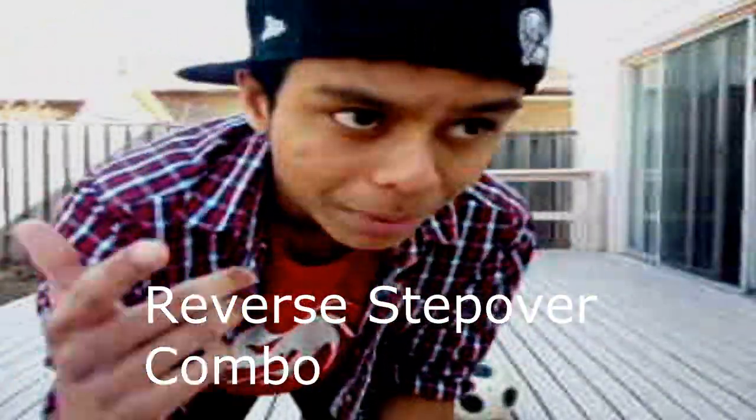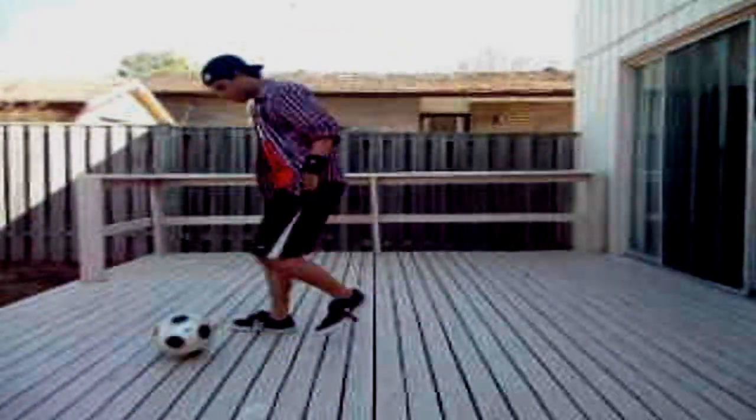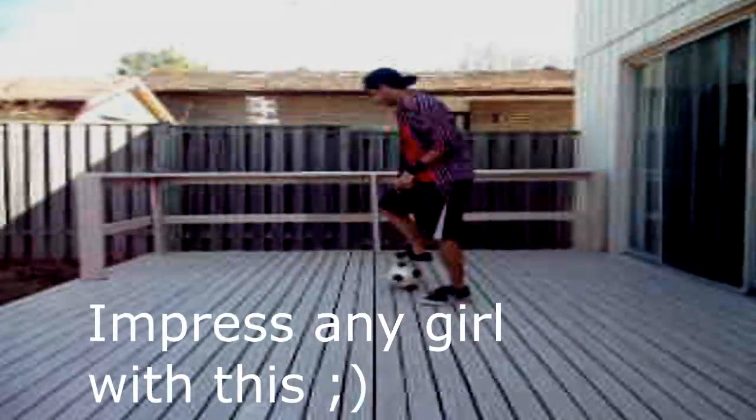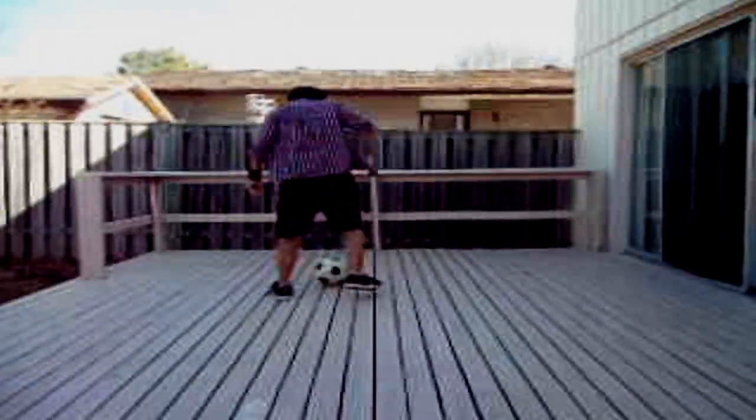I'll show you another combo. This move you'll probably really recognize — it's really, really helpful in game. But remember, this is a practice move. Here's how it goes: you combine it with reverse stepovers. You guys have probably seen Sock Showdown do this a bunch of times in their videos. Well, you've learned it right now — we have the mousetrap right there for you.